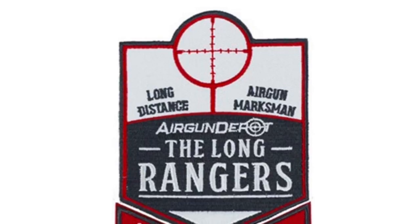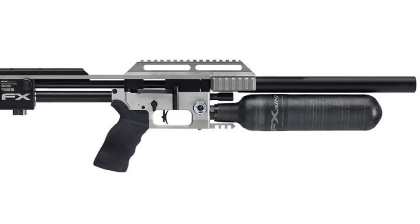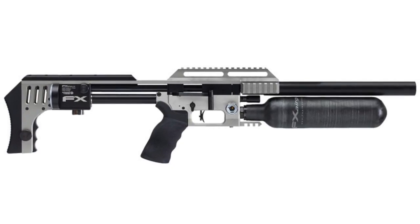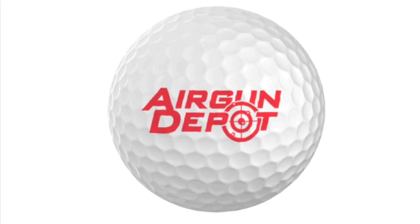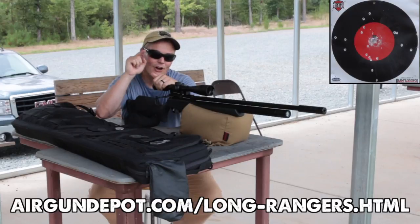You're a true long ranger and you'll earn your entry into the drawing. You also get a cool patch determined by the distance at which you shoot your ball. If your name is drawn from all entries, you will win a long ranger edition FX Impact rig valued at $2,500. The Impact is the Formula One of air guns. Balls are only $1.99 each with a modest shipping charge, and Airgun Depot will include one free with any order when you use code 'got balls' at checkout.